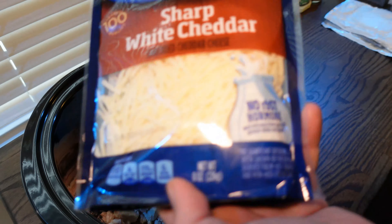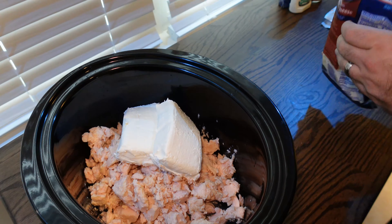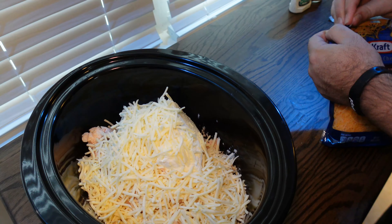After this, we're going to go ahead with our cheeses. I chose a sharp white cheddar and then another sharp cheddar in yellow.